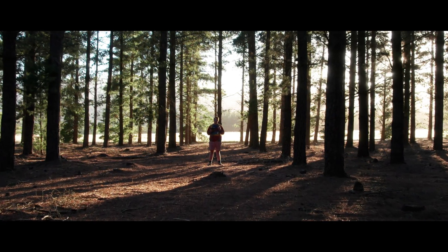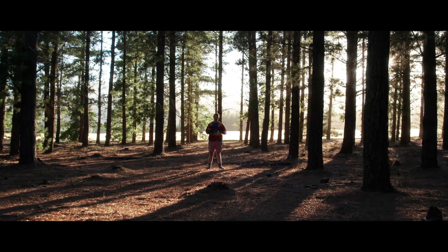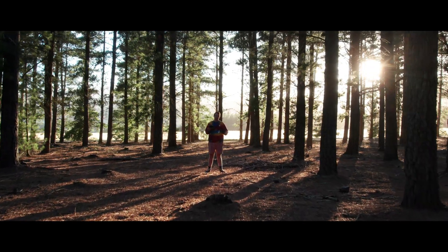Today I'm going to be showing you how you can get your own shots just like this one — super duper creative — while shooting all by yourself.